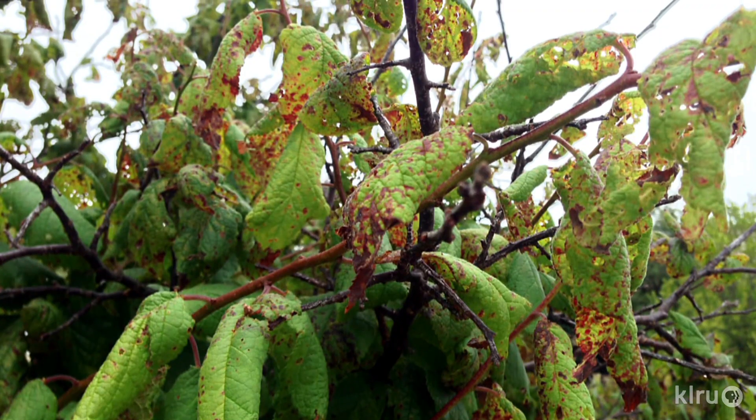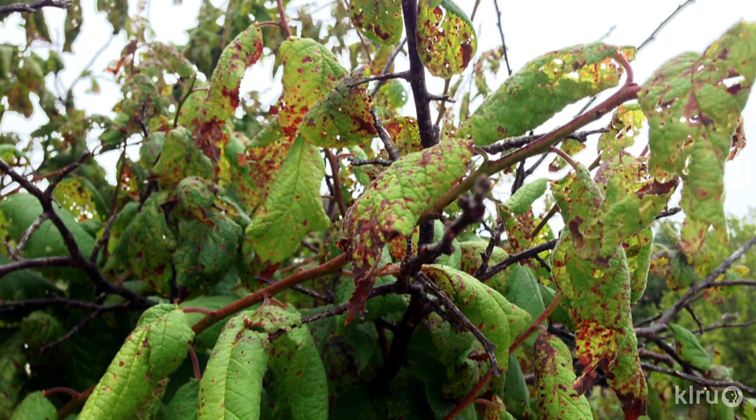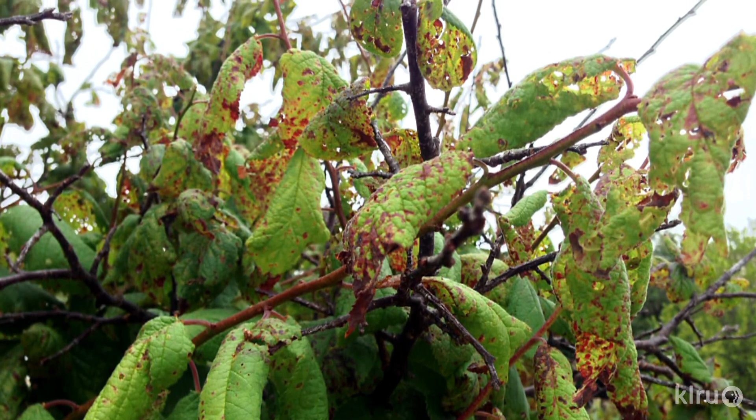Cool, rainy springs contribute to this issue, but if the spring is warm and dry, the spores are not as prevalent. The tree should grow out of this once the air turns warmer and drier. But growth may be stunted since the tree needs healthy green leaves to photosynthesize, and it will need to draw on carbohydrate reserves to produce new leaves.